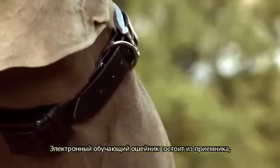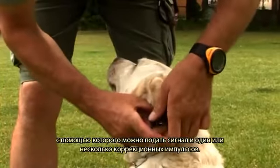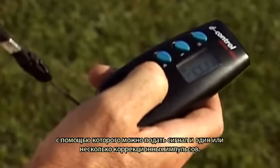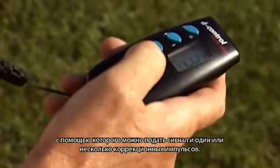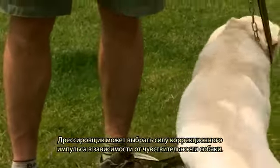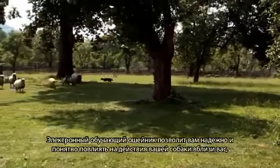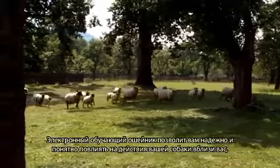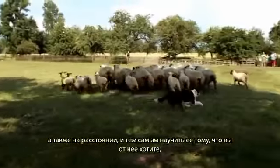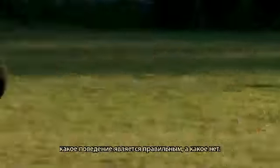The electronic training collar consists of a receiver which fits round the dog's neck and a transmitter by which the dog handler may transmit an audio signal and one or more corrective pulses. The dog handler may select the intensity of the corrective pulse according to the dog's responsiveness. The collar will help you influence your dog's behaviour reliably and clearly, both in your proximity and at a distance, training him which behaviour is correct and which is not.